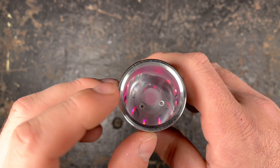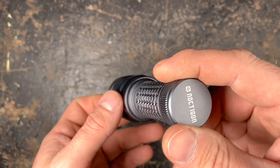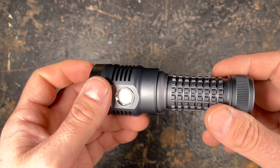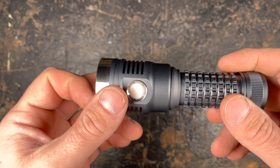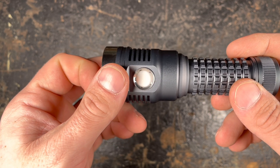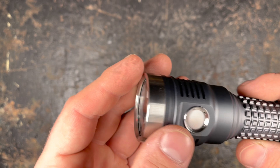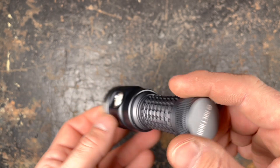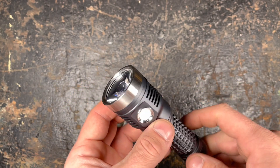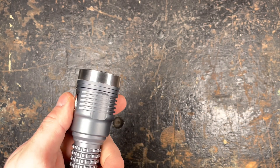You have four different LED options. The Osram W1 with 900 lumen and 150,000 candela of peak beam intensity. The Osram W2 with 1300 lumen and 130,000 candela. The SFT40 with 1800 lumen and also 130,000 candela. The B35 AM with 1400 lumen and only 35,000 candela. I chose the Osram W1 — lowest lumen output but highest throw. For my throwers, I always choose cool white LEDs for maximum beam distance.